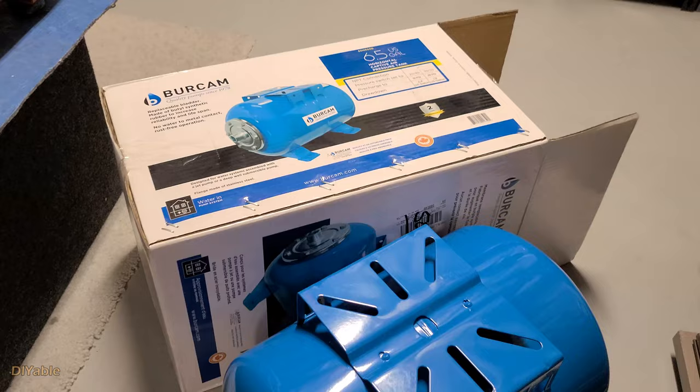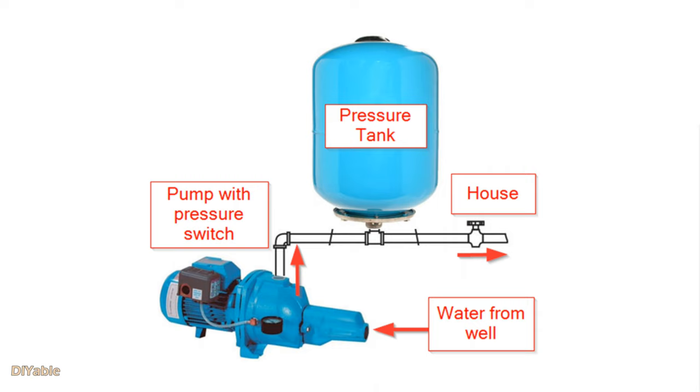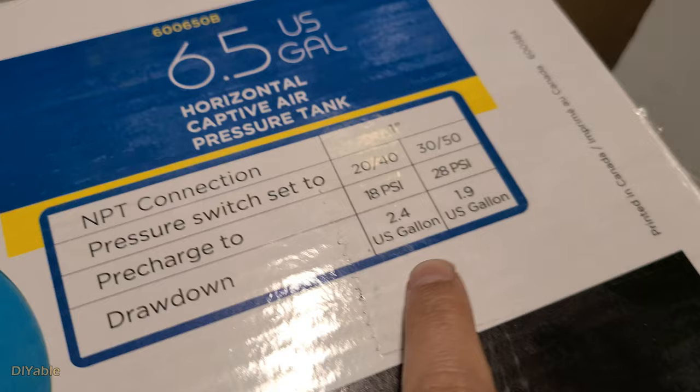This portable solution will solve all those problems. For this project, the first item you need is a water pressure tank. In my case, I bought a 6.5-gallon horizontal pressure tank. If you live in a house where you pump water from a well instead of using city tap water, you should be familiar with this. A pressure tank gives you instant access to well water without cycling the pump on and off each time, which reduces stress on the pump.